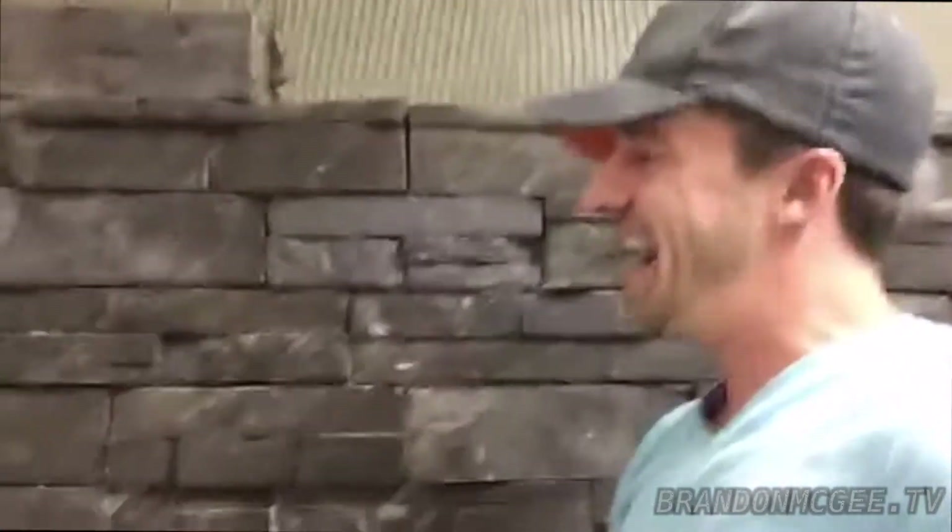After we get the whole tile wall done, we're going to take a nice high-gloss wet sealer, which will give it a sweet look. Once they light up the shower, it's going to look really cool to have water coming down the wall — it's going to look like a natural waterfall.